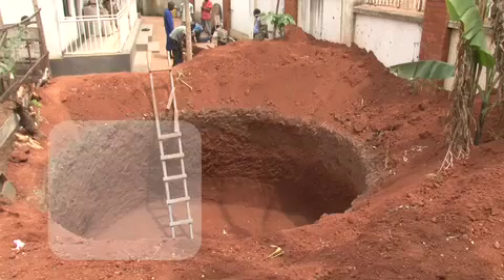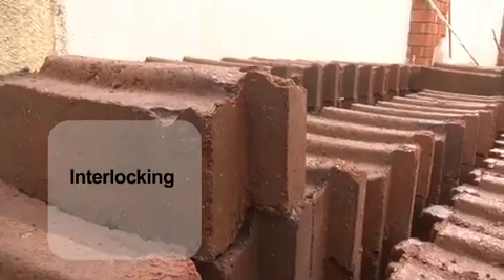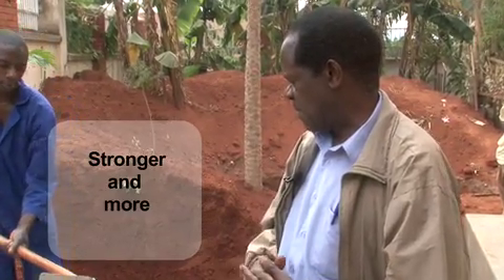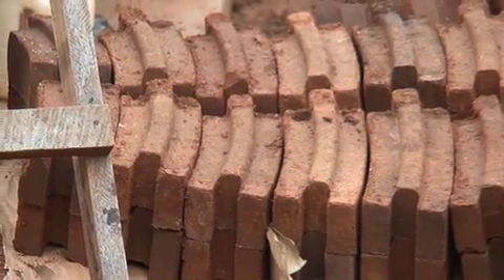To build this size of digester, we need 1200 bricks. We are going to use what are known as interlocking blocks because of the advantages of being stronger and much more economic. In terms of the number of bricks, we use half of the number of bricks that we use for the fired bricks.